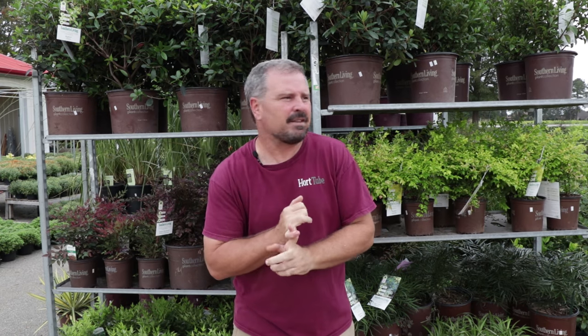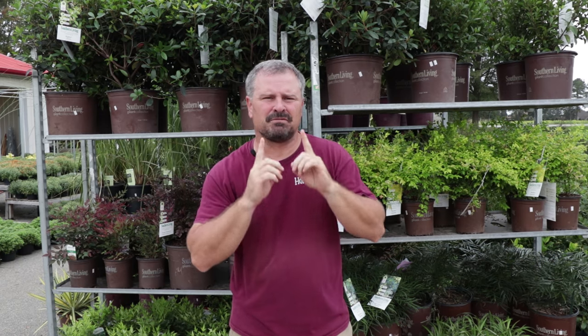Thank you very much for watching part two of my planting job here at the garden center. I'll get part three done as soon as I can. This is going to be a great space where I can show customers what the plants are going to look like in the future. Don't forget to subscribe to my YouTube channel for future videos.